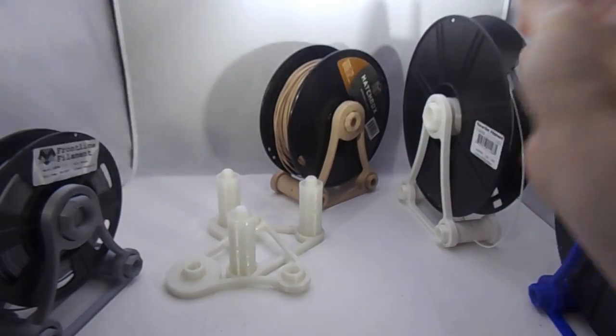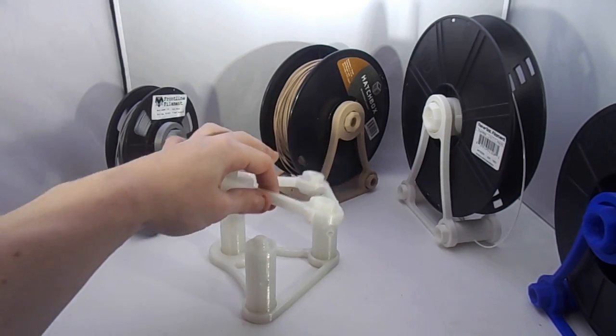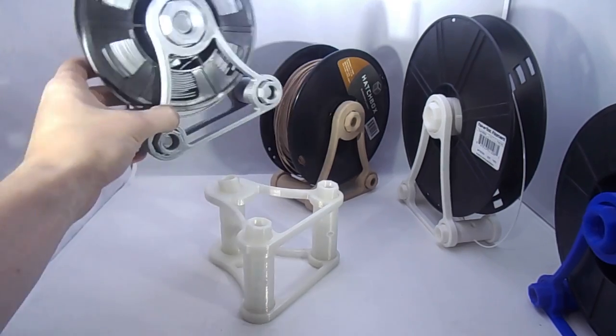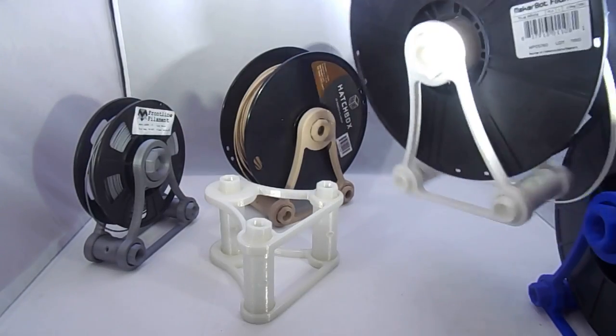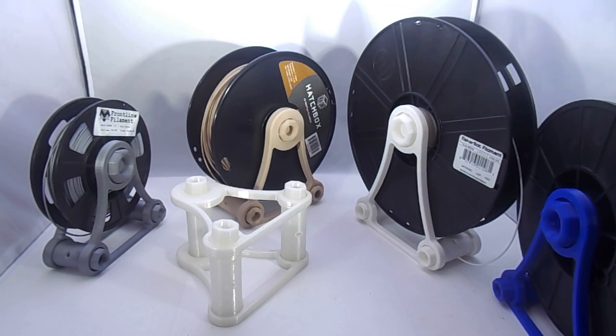And again, if you want a truly universal spool holder, just print the oversized arms with really long rods and any spool will pretty much fit — it just won't look pretty, which is why I have three sizes now. To keep it simple, instead of having over 100 STL files on one Thingiverse page, I'm going to break it up: a page for small sizes, a page for standard, a page for oversized only, and then one page with all of them together so you guys can choose what you want.